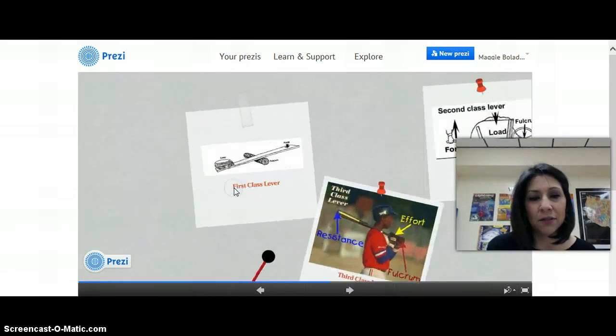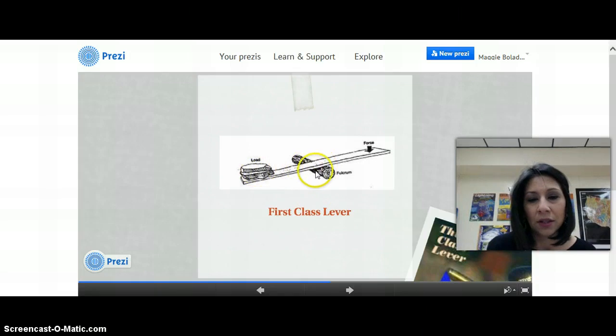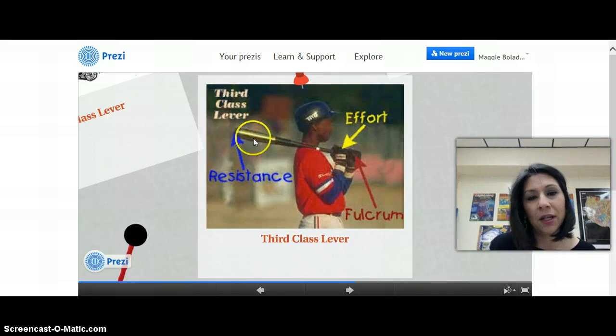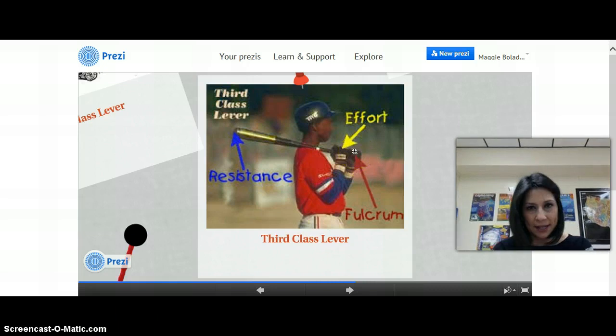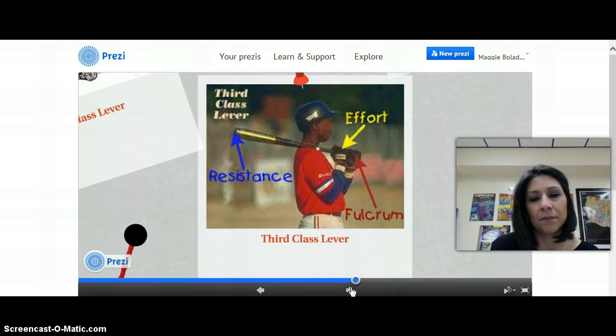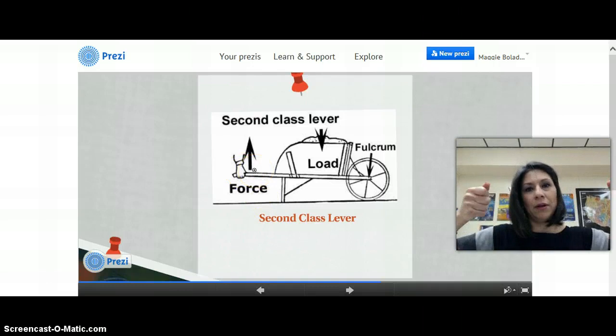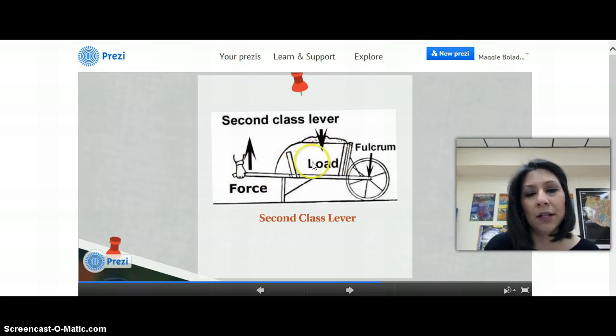As a review: a first-class lever — you've got the load, the fulcrum (we used a football as our fulcrum and a 2x4 as our lever), and there's a side where you apply force and a side where you have a load. A third-class lever has the resistance side, the effort, and the fulcrum at the end, which is where you pivot your hands to swing. A second-class lever is the wheelbarrow — you've got the force, pick up the wheelbarrow to make it move on its wheel, then the load, and the wheel becomes the fulcrum.